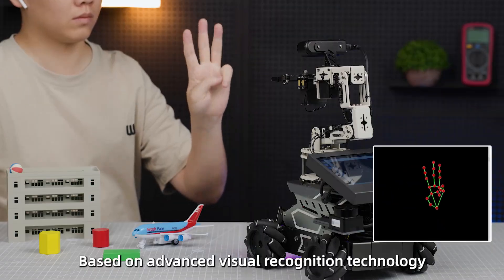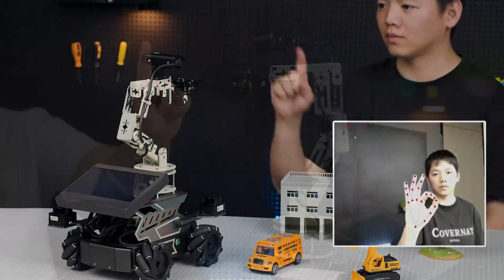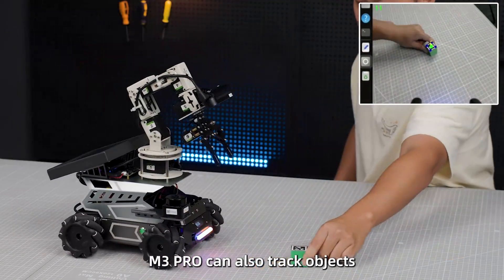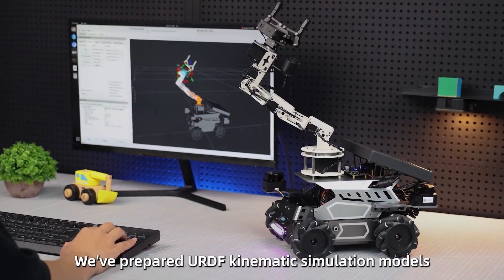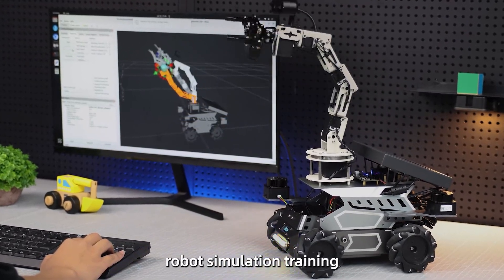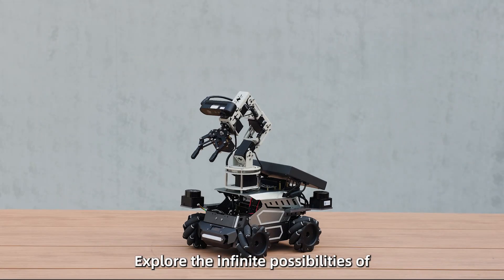Based on advanced visual recognition technology, the M3 Pro can accurately identify fingertip trajectories to control robotic arm movements, and can also recognize various gestures and execute corresponding commands. It can track objects on the desktop in real time, unlocking more fun interactive scenarios. Additionally, an Isaac Kinematic Simulation Mode is available to help users quickly conduct robot simulation training, with comprehensive teaching courses and experimental cases. This is the RoastMaster M3 Pro — explore the infinite possibilities of embodied intelligence.